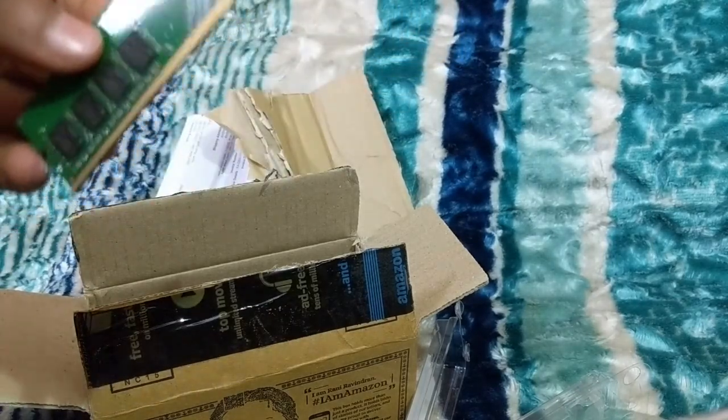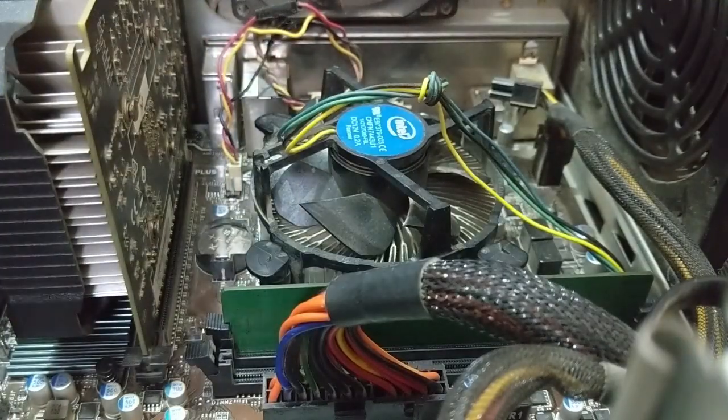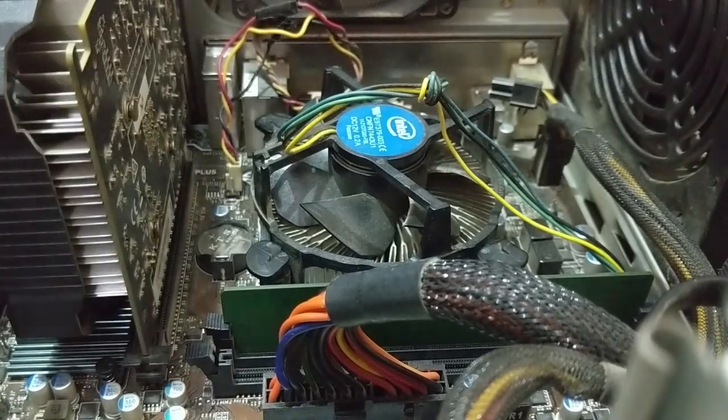I'll set it up and show you. Stay tuned with me. So guys, this is my PC and I'll show you.